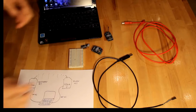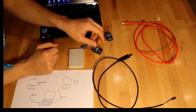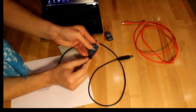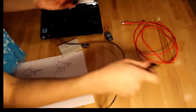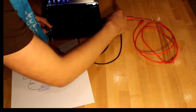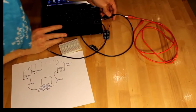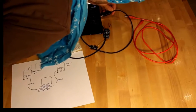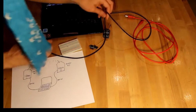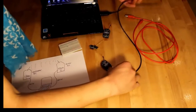Let's hook everything up. First, we'll deal with the coordinator. We're going to hook the FTDI cable up to the coordinator, and we'll connect this into the laptop. Okay, so that one is ready to go.